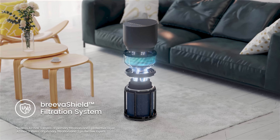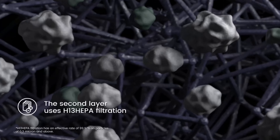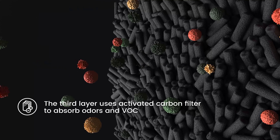Breva Shield eliminates bacteria and other fine particles with three layers of filtration and two additional protective layers — anions and UVC sterilization — leaving them no place to hide.